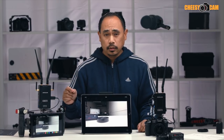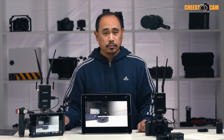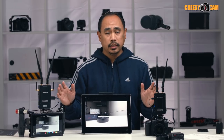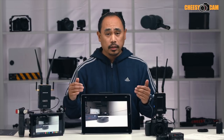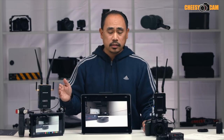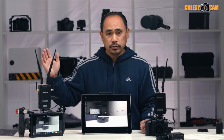They call it the Crystal 800 because it can go a distance of 800 meters, which is pretty significant for a wireless video transmitter at this price. The bonus feature is that you can use an iPhone or iPad to monitor your video feed. Even if you're getting just half that distance because you're going through walls and such, that's still like four football fields away.